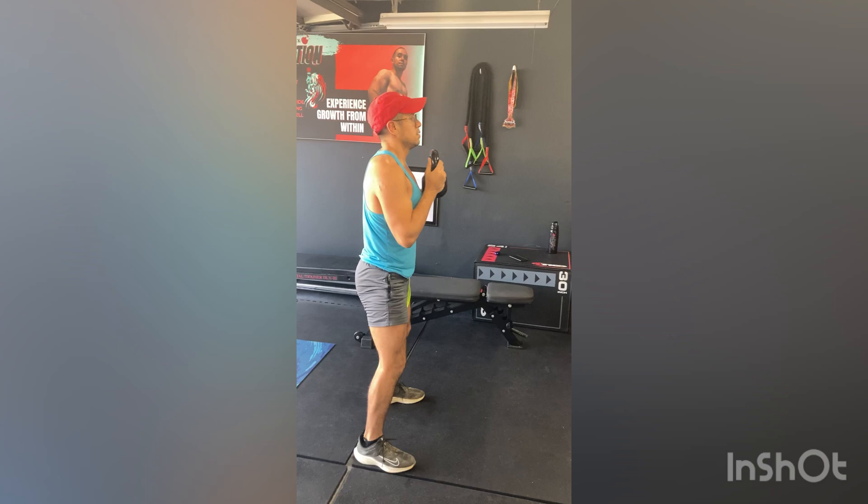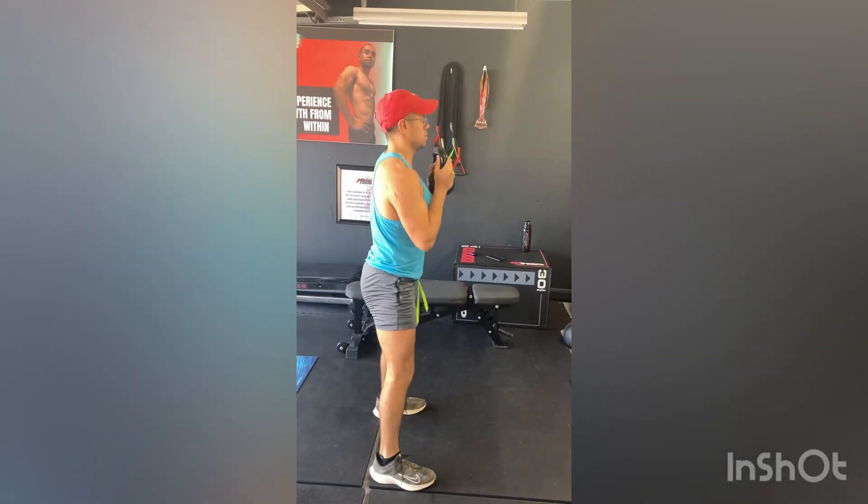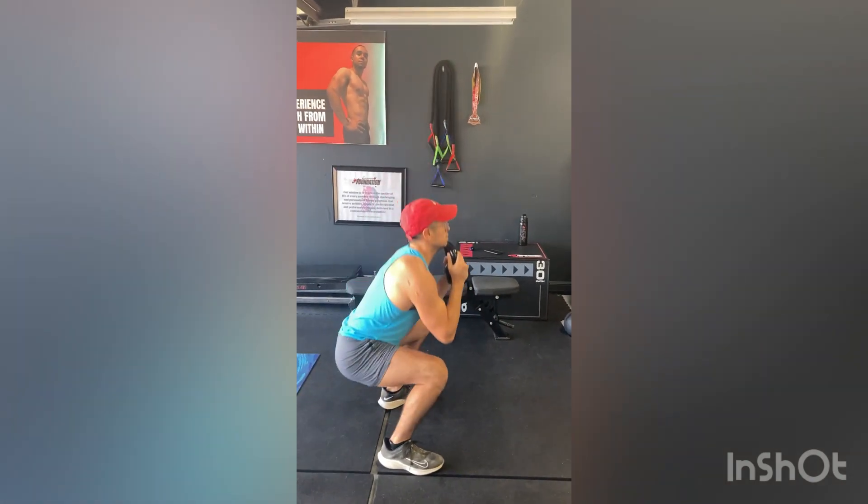For a great squat and activation, make sure that your knees are pointing towards your feet. You are focusing on squeezing your glutes and leg muscles at the top while inhaling down and exhaling up.